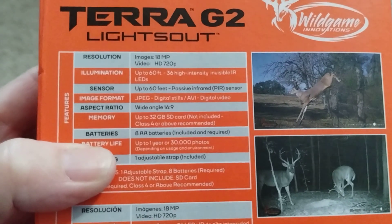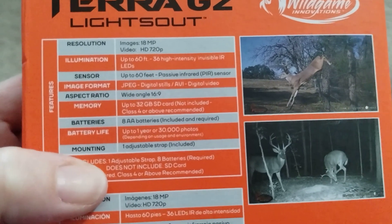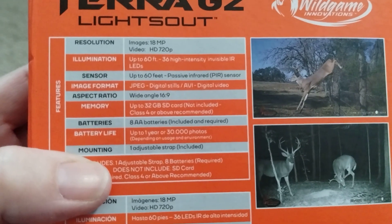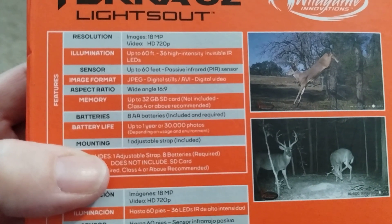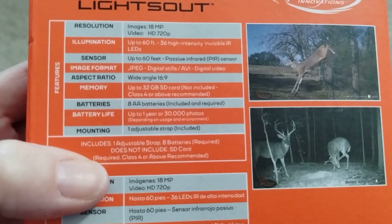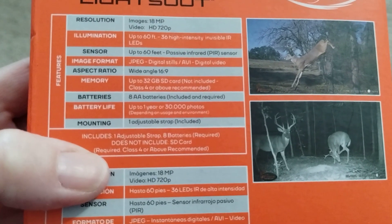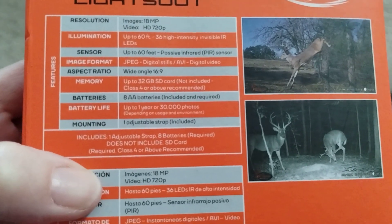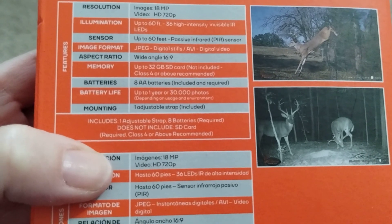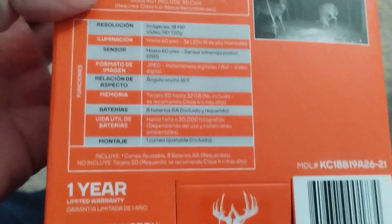These don't use the big batteries — they use eight double A's, which is probably standard today. Battery life is up to one year or 30,000 photos. Mounting is one adjustable strap, which is included. It includes one adjustable strap, and batteries are required but does not include SD cards.